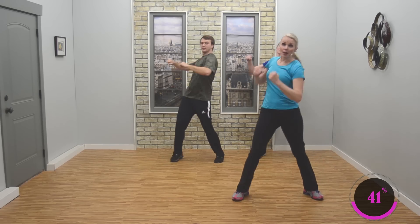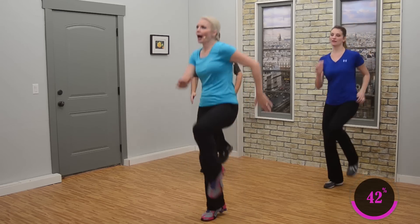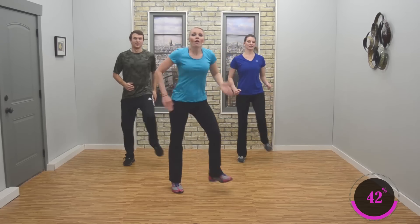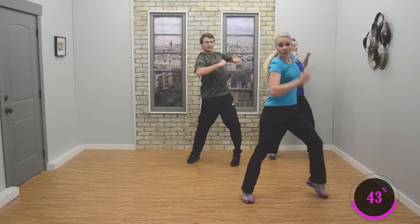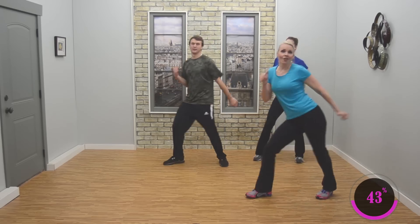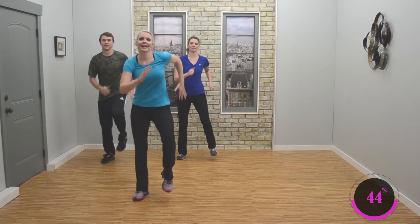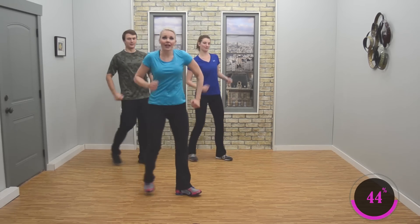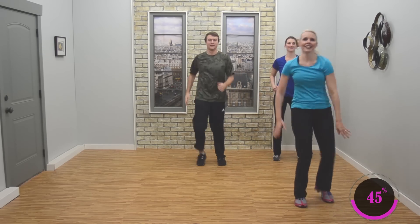Now we're going to move on. March out — three, two. Lift the knee — three, two. Lift your knee — good. Four step touches — four, three, two. Body pump, pump, pump — three, two. Three, two. Lift the knee. Nice job. Four step touches — four, three. Body pump, pump. Come on. Three marches, knee lift — good. You enjoying that music? I hope you are. Four step touches — four, three. Body pump, pump, pump. Three marches, knee lift — good. Nice job.